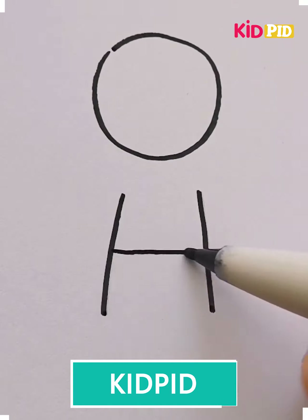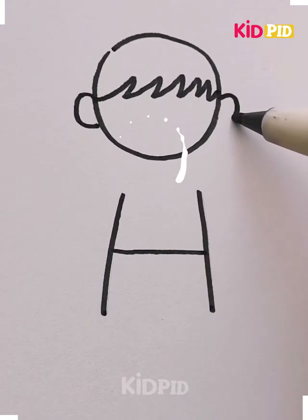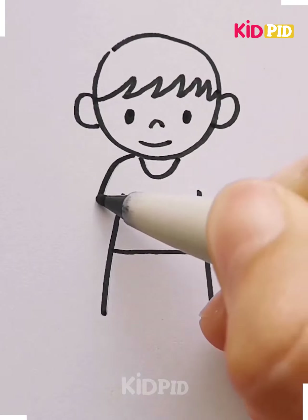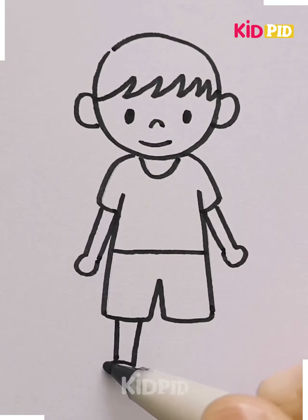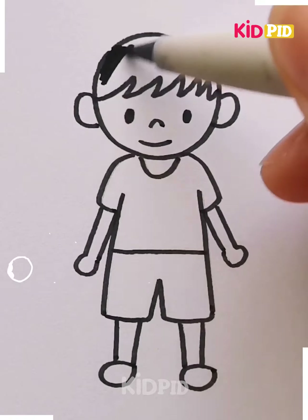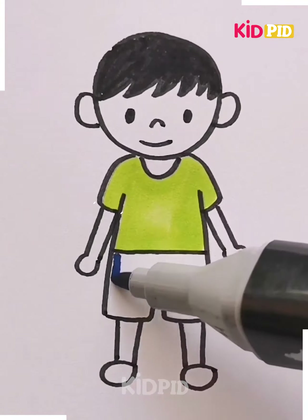Hello and welcome to our channel. We will learn how to draw a boy. Here I'm drawing a boy — you can color the boy's clothes with your favorite color. I'm doing green and blue, but it's up to you what you want.